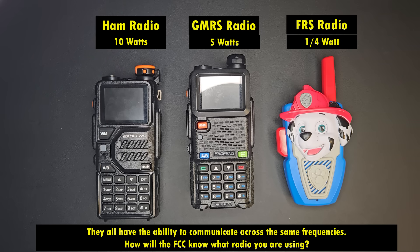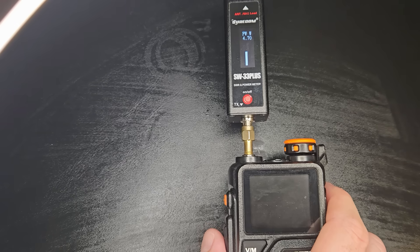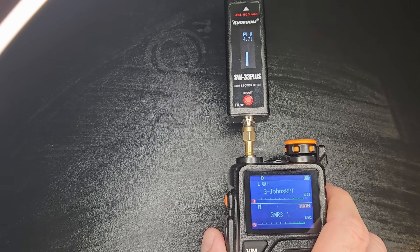We're going to get into how the FCC can measure power later in the video. Generally speaking, they aren't really going to be able to tell — or more importantly, they're not going to care. There are ways for the FCC to measure how much output your radio is putting out depending on your license, but they would have to hook it up to a power meter. That's peak envelope power, and they would have to test it, so unless you're handing your radio over to the FCC, it doesn't really matter.